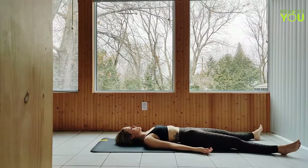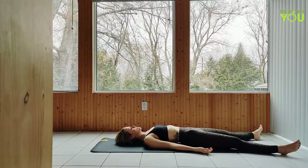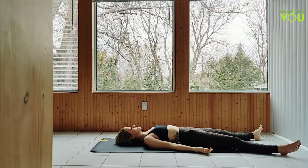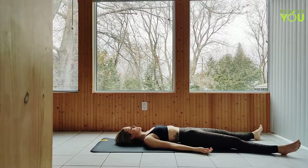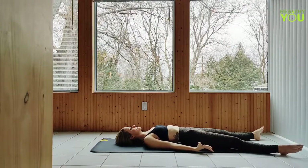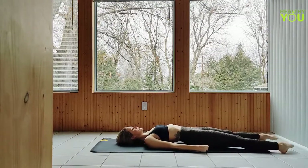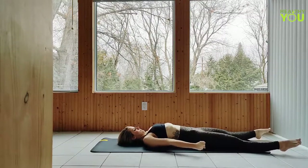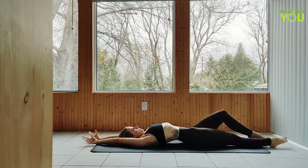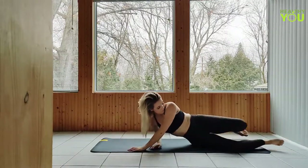Deep breaths. Flex the feet and get wide through the hands, waking up the body. Engage the leg muscles, making fists. Reach those arms up overhead to a morning stretch. Point through the toes and make your way to seated, either by rocking up or turning onto your side and pressing up.